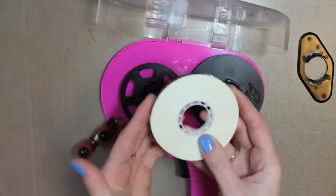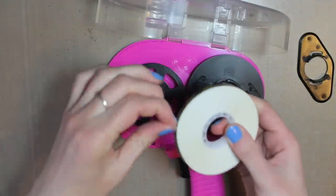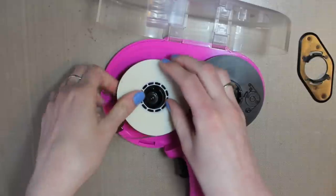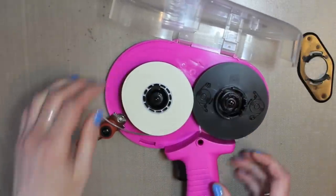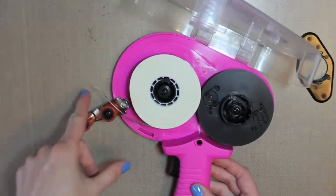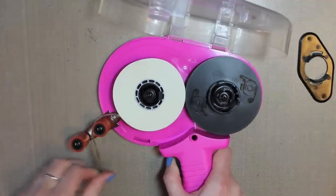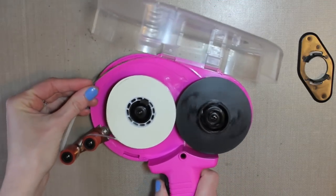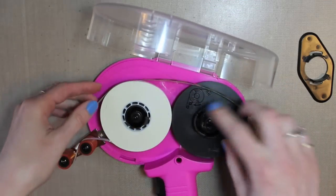Here is your tape. You want to take it — you can see the little tab — you want it to go this way, so you want it to be under and facing this way. You just slide it on and then it clicks right into place. Then you want to go over the first one and under the second one, so you take this so that it can roll out, and you just put it under and over and keep pulling it until it can reach this part over here.